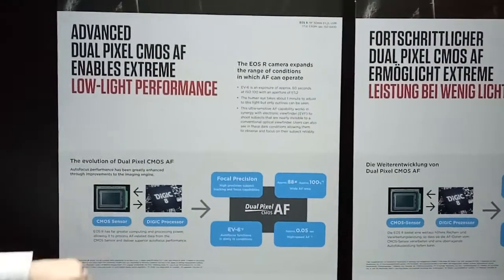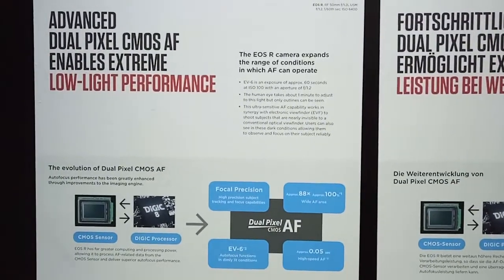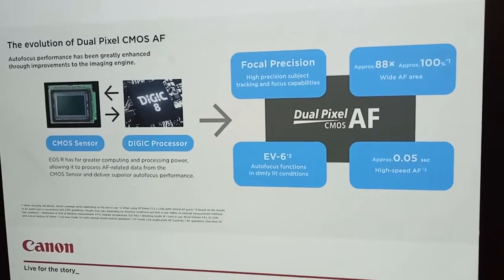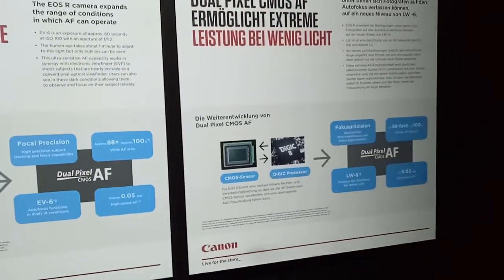Combining the high-ISO performance of the EOS R with the incredible low-light autofocus, I've got some of my favourite images of the entire launch. The combination of our CMOS sensor with Dual Pixel CMOS AF, our brand new Digic 8 processor, and all of the new communication made possible with the new mount and the new system, gives us that minus 6 EV.